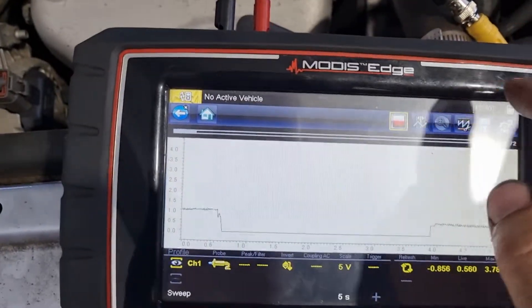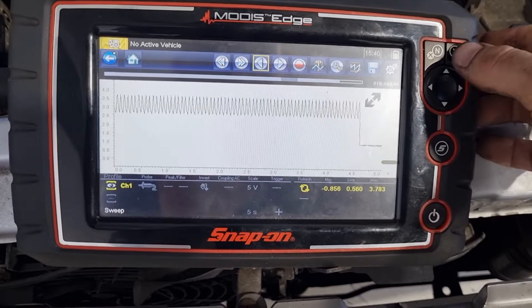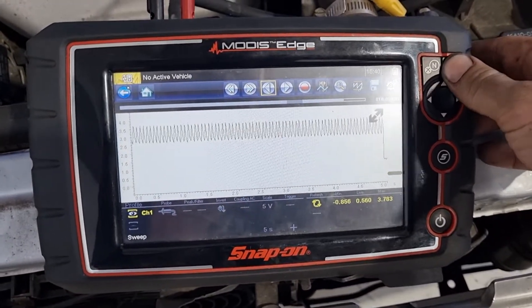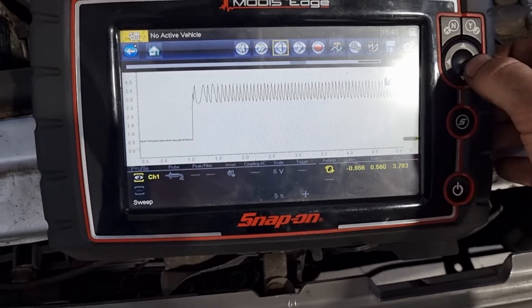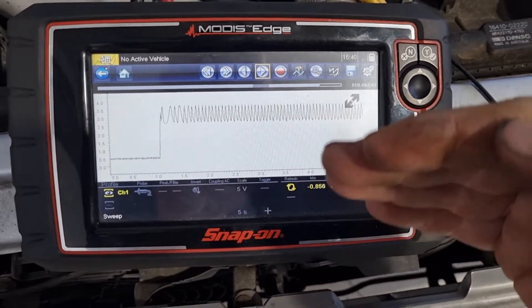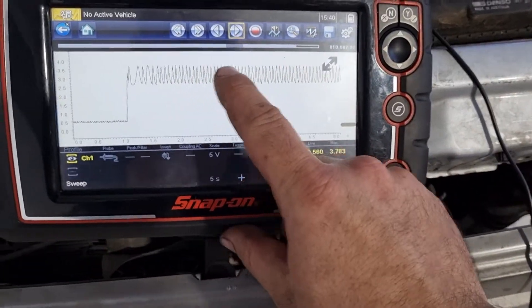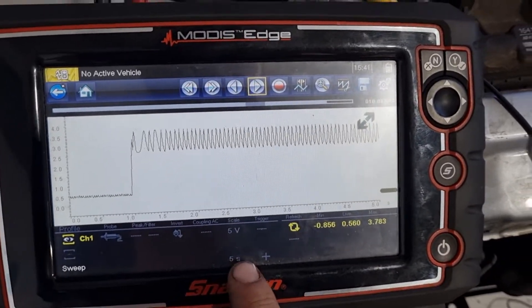Okay, we can pause that — I was just hitting the wrong button — and we can go back a bit more. The only issue I have with this scope, other than it being only two channels, is it's a bit slow to move. Basically, as the piston is coming up it causes an amperage rise because there's resistance, creating more amperage to turn the engine over — and that's what we see with these peaks here. We probably could have had a little bit less of a time base; we can run that again.